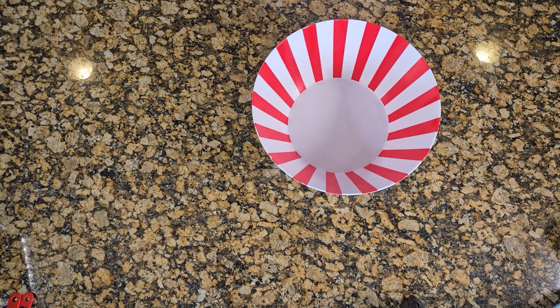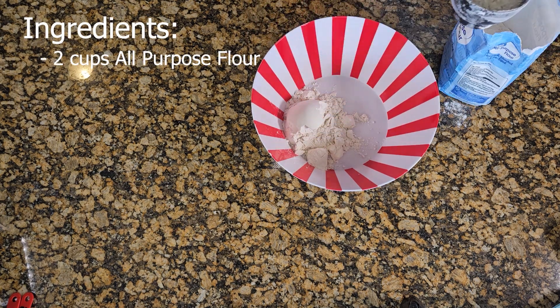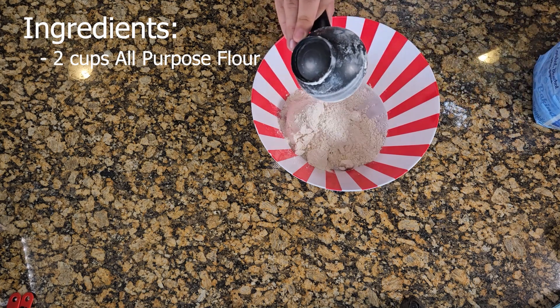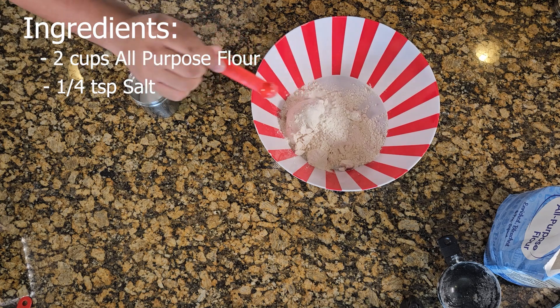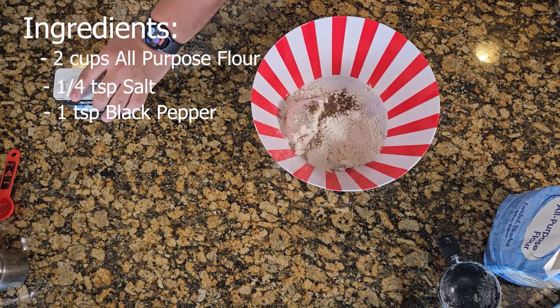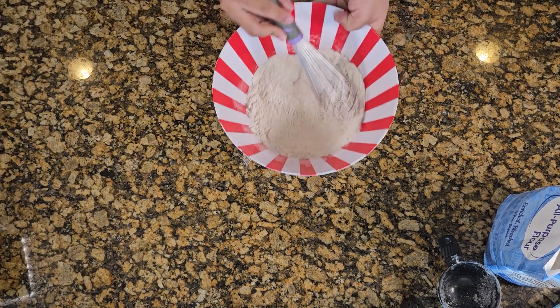Preferably, get yourself a bowl, a good-sized bowl. In that bowl you're gonna get two cups of all-purpose flour. You're also gonna back it up with four teaspoons of salt, one teaspoon of black pepper. Mix that all up.